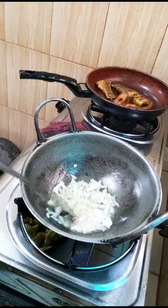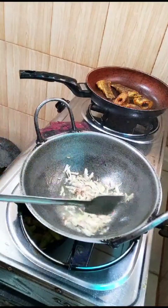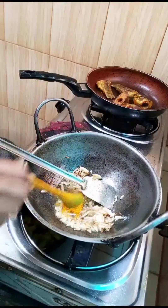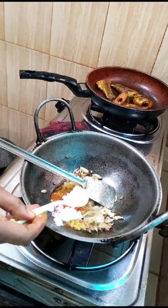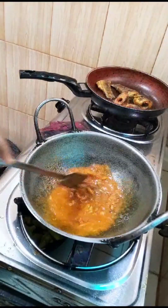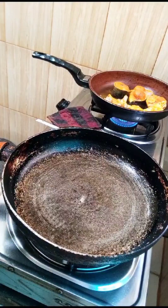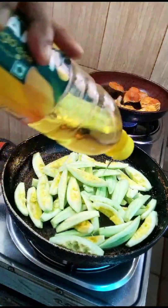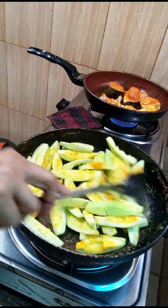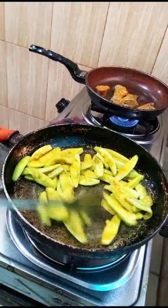I'm going to put it in the pot. It is good. I'm going to make a little bit more.